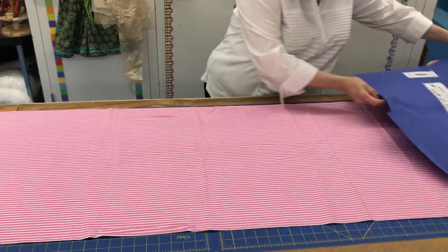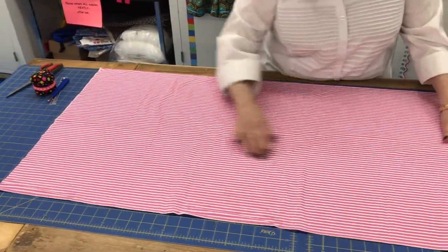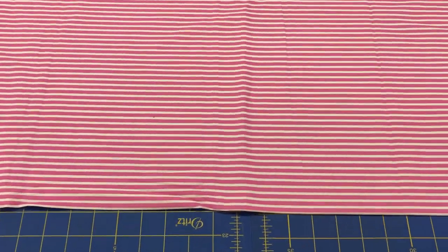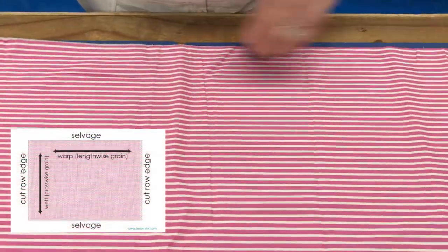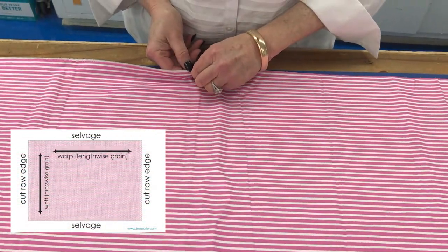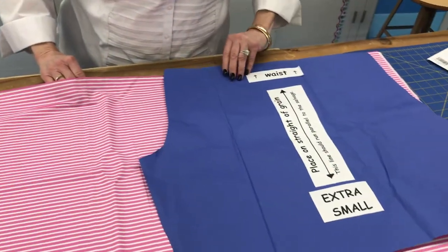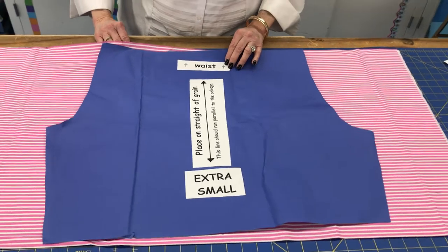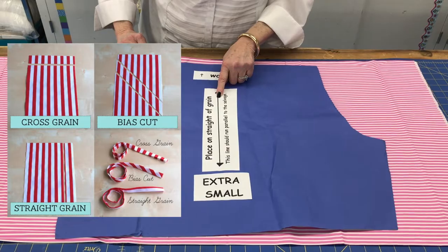The grain line of a fabric runs along the selvage. The selvage is right here — you can see it because it has words printed on it. The selvage is the finished edge of a fabric. We want to make sure that this pattern — which is a very odd-shaped pattern — has its grain line on the straight of grain.